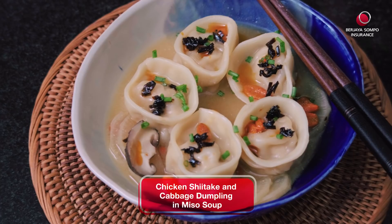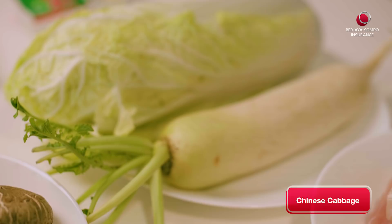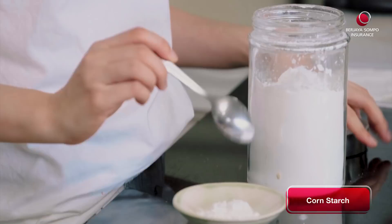Okay Michelle, so what are we making today? We're doing a chicken, shiitake and cabbage dumpling, and then we cook it in miso soup. You got all the ingredients that we sent you? I think I do. Let's just go through it so that we don't miss out anything. Chinese cabbage, radish, red onions, some shiitake, chives, goji berry, dumpling skin, kombu, miso paste, Japanese chilli oil, soy sauce, salt, sugar, cornflour on the side, chicken breast and chicken skin.